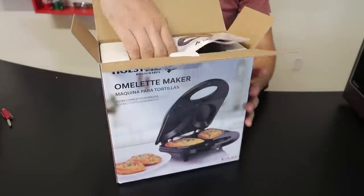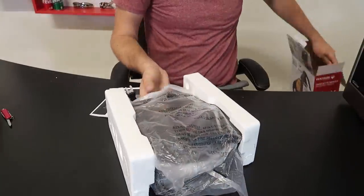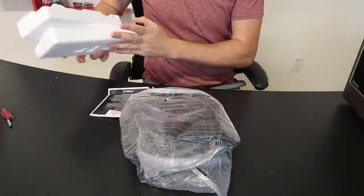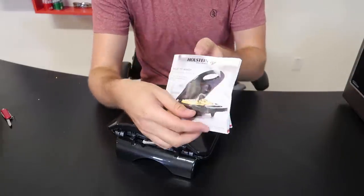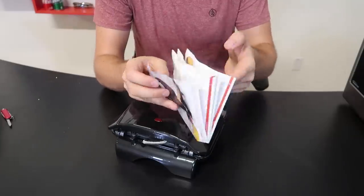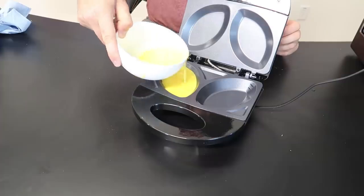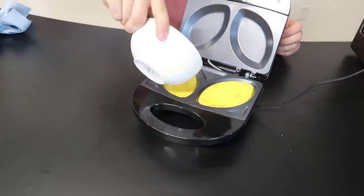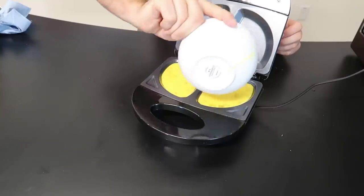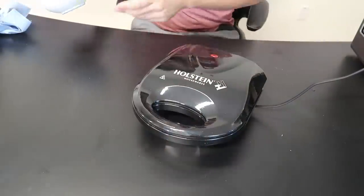For this gadget, we've got an omelette maker. Let's see how it works. If you eat omelettes every day, who knows, maybe you love this gadget. It actually came with a whole bunch of different recipes. Got some eggs inside there. Let's try to make an omelette. Close it up, see what happens.